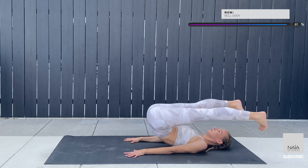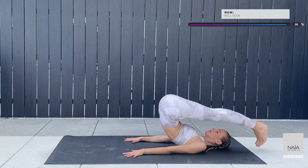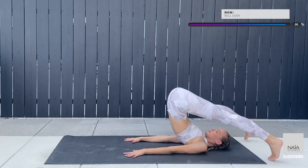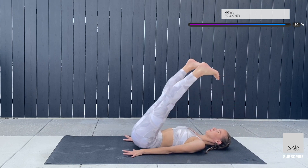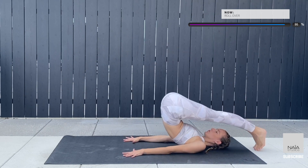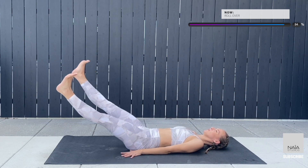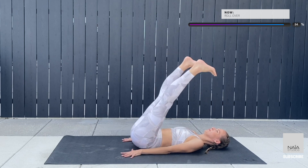Stretch your legs as much as you can, articulate your spine, connect in the center, bring your leg overhead. Open, roll down, keep your legs straight, connected in the center, bring it overhead. Keep going with this motion, keep on pressing into your palms and reverse.